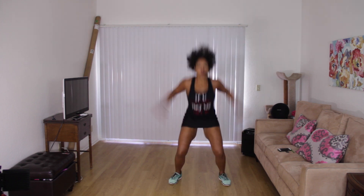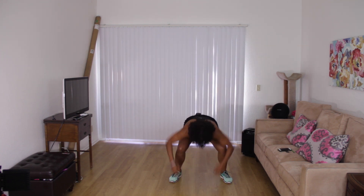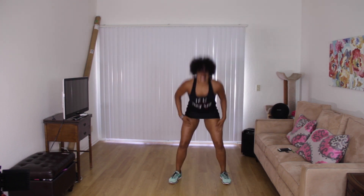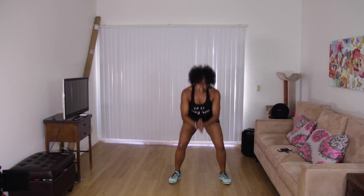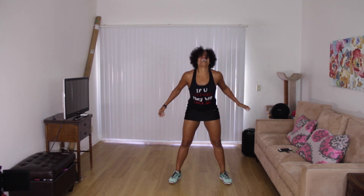Go! Go. Hold it — on fire. Go. Last one with the jump. Now pulse squat. One, three, two, one.